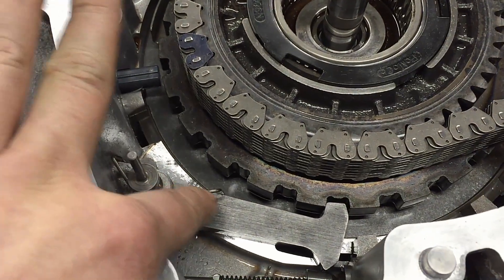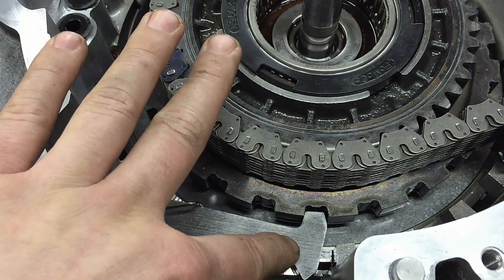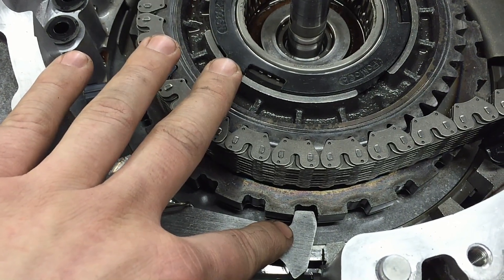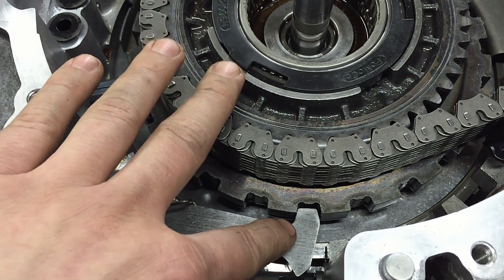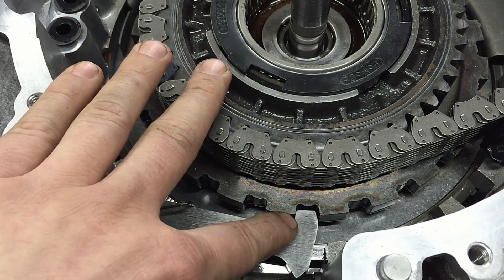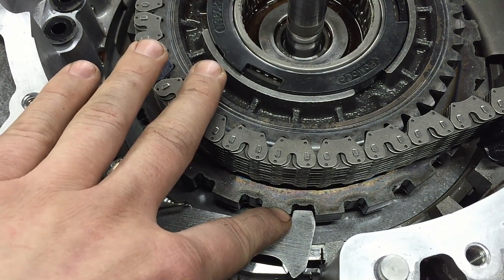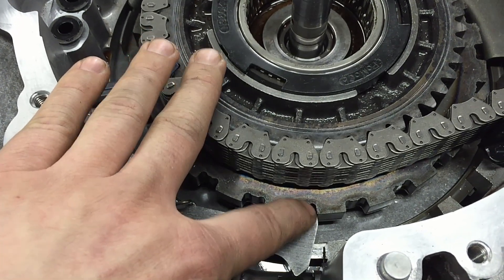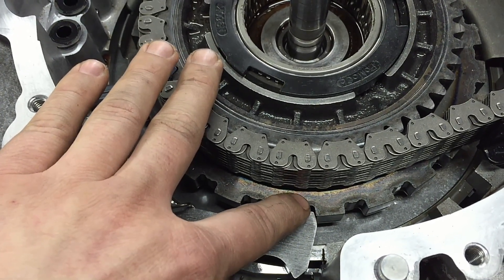Right here, this little piece that looks like a hammer — that's the parking pawl. That's all that is keeping your vehicle from rolling away, so it's very important you do not damage this or the sprag on here by putting your vehicle into park while it's still moving. It will start chewing away at the tip of it, and you may have a vehicle roll-away situation.